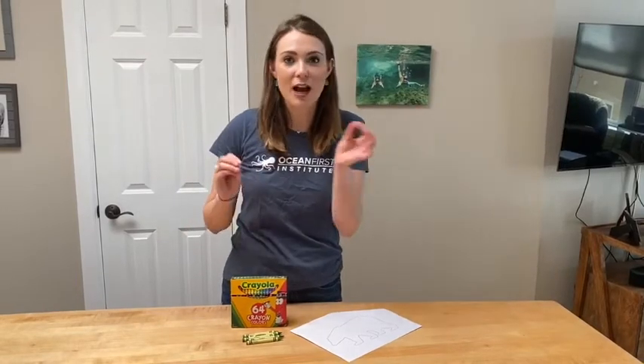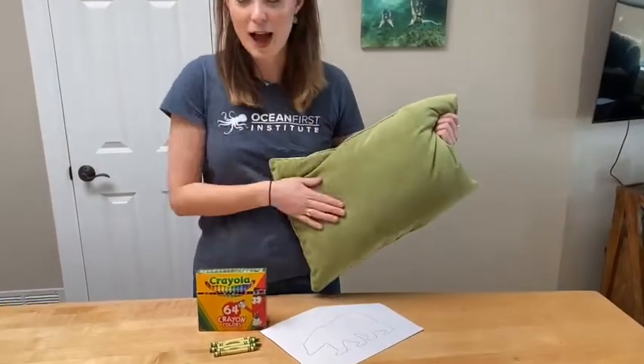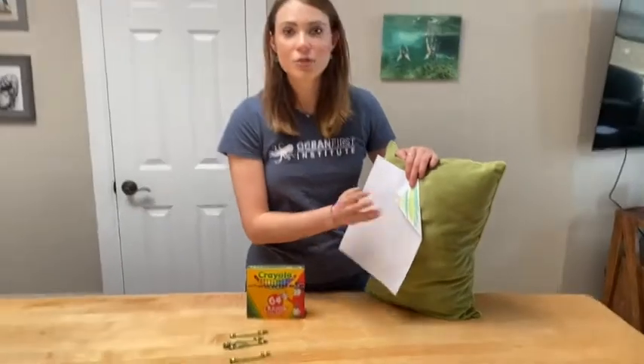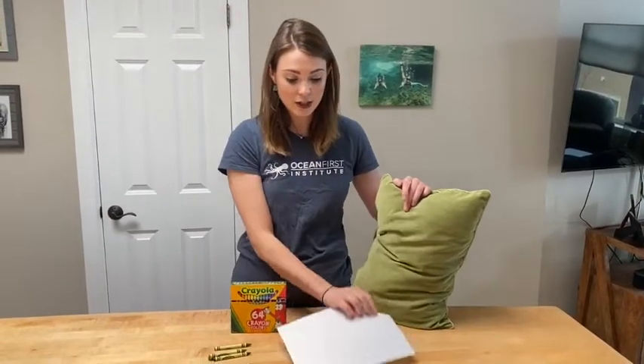To start, you're going to want to find where you want to disguise your polar bears. For example, I might want to do it on this green pillow we have in our living room. Then you're going to want to pick colors that allow you to match the polar bear you'll cut out to the background of the pillow. We have a lot of options for green, so what I did is created a bunch of colors on this side of the paper to see which one matched best. You might need to combine colors or do a bunch of different ones in order to make the polar bear as camouflaged as possible. I think this color looks about right, so I'm going to color my polar bear that color and then we can keep going.